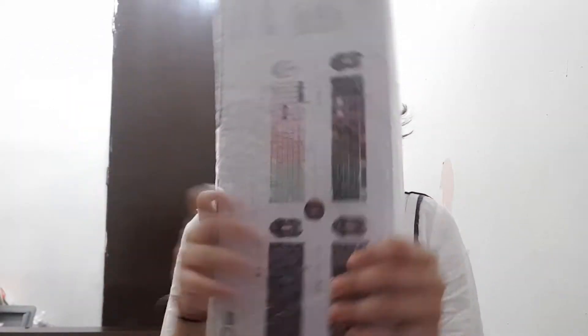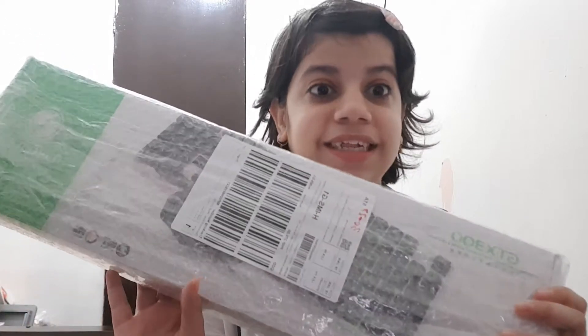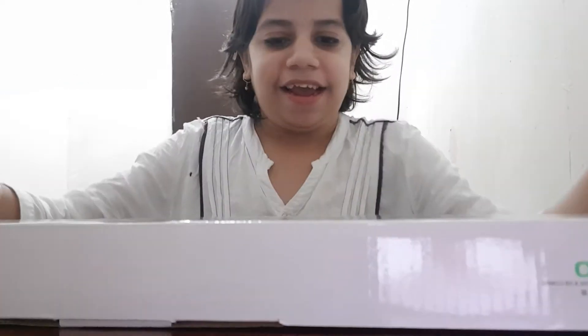It's super cool and super nice. We're going to unbox this today, so let's get started. I'll give it just a second — we already unboxed the plastic outer layer, but you might not be able to see clearly, so I'm going to change the direction of the camera. Okay, I changed the direction — this is the keyboard I got.